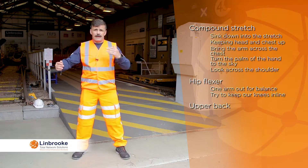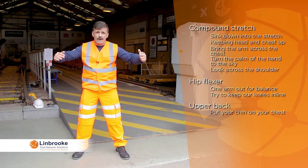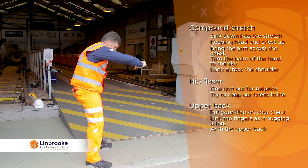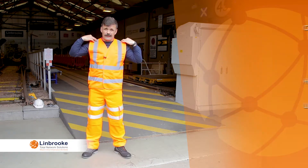For the upper back, put your chin on your chest and as if you're hugging a big tree, link the fingers together and arch the upper back out to feel that stretch across the top of the back and the backs of the shoulders.